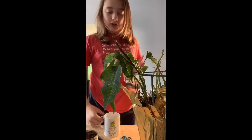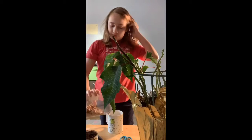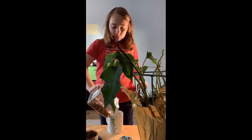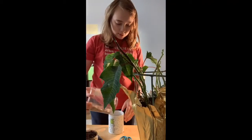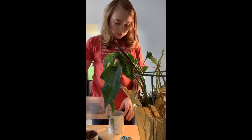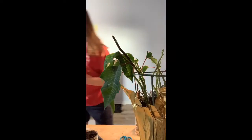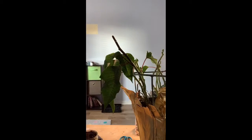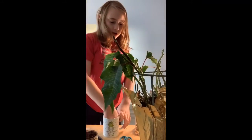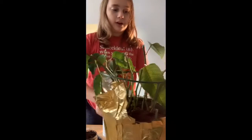This doesn't have any drainage, and I recommend this for any plant you're potting. What I've done is I've just lined the bottom with pebbles. Even them out.